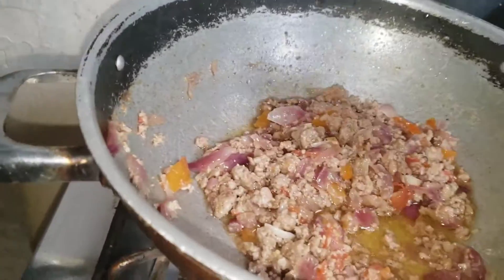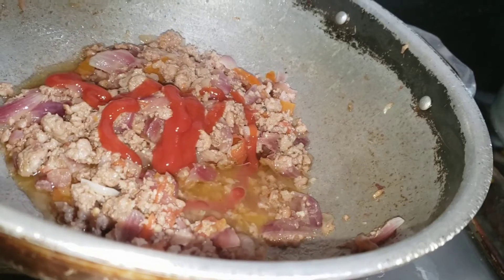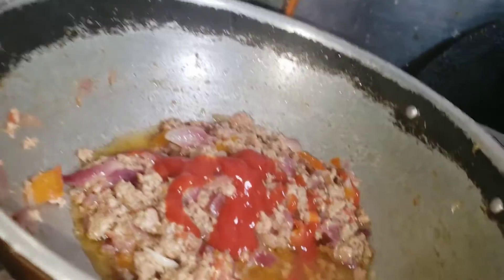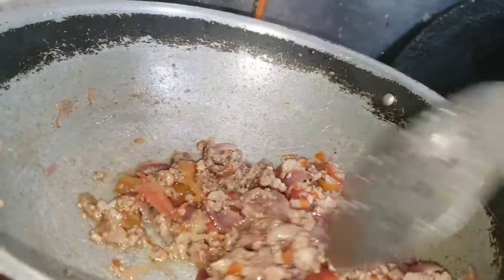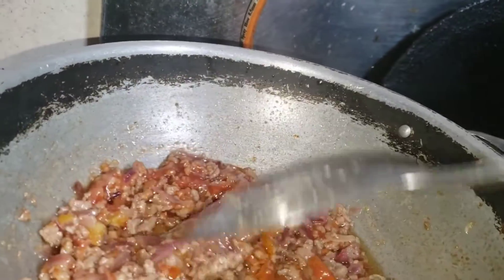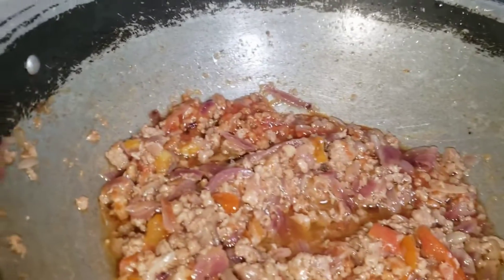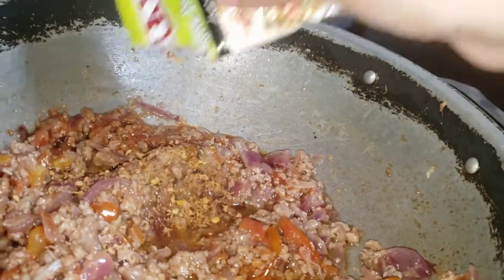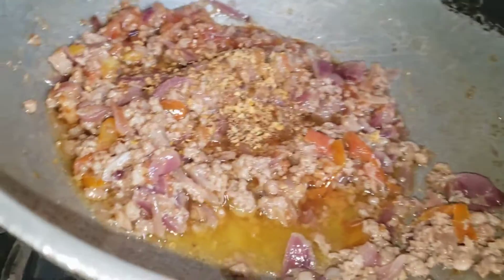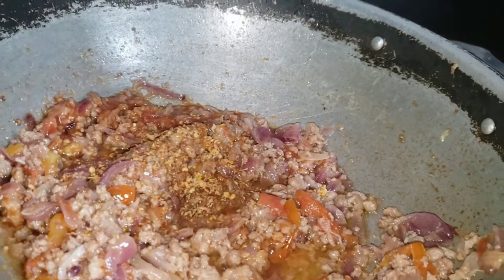I will mix it in two packets. I will mix it in ketchup and mix it in batches. I will mix the noodles with the noodles. I will boil them side by side. When I boil them with water, I will add noodles and a little salt.